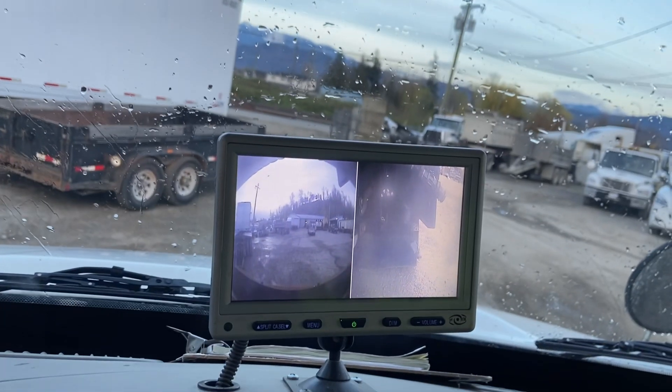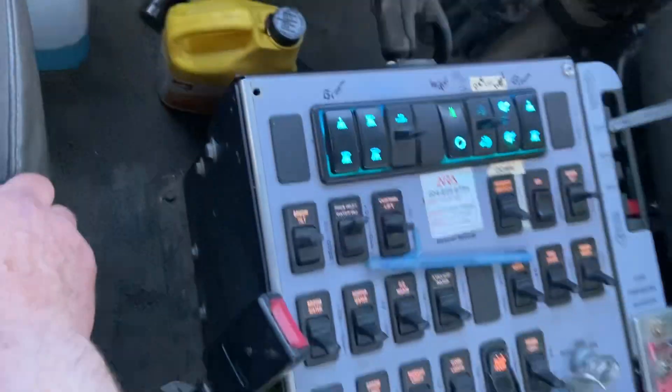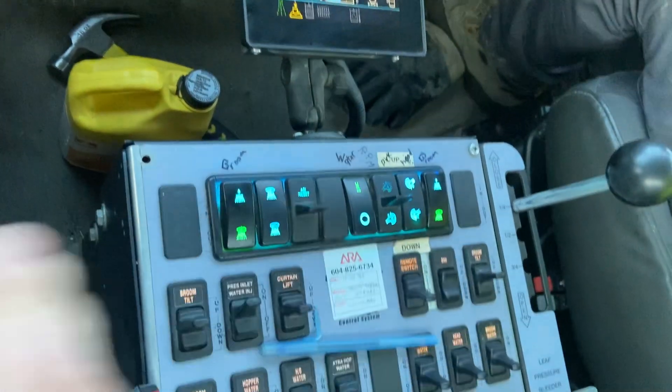This truck also has a camera before you can get the pickup head too, so if you're unsure, check that out. This truck also has an automatic switch, so the pickup head goes down and the brooms go out.